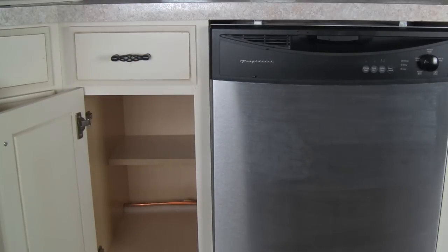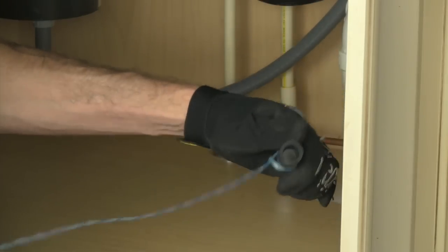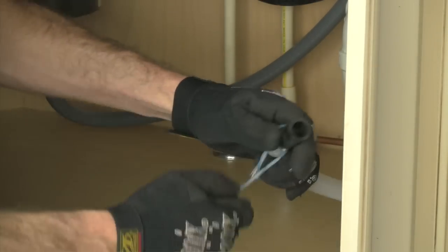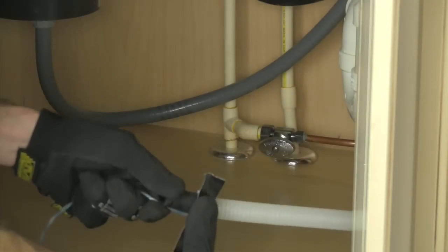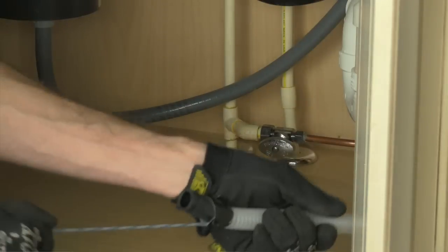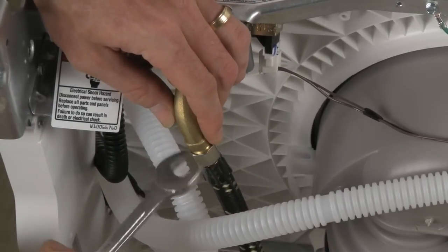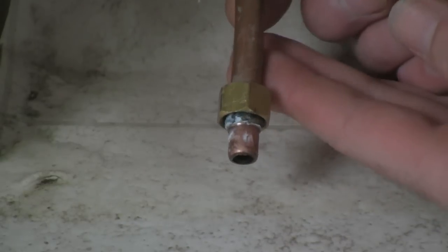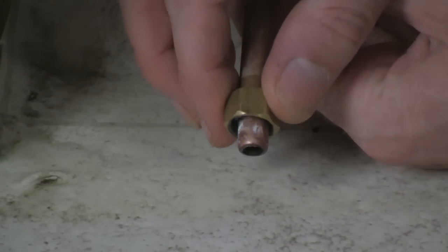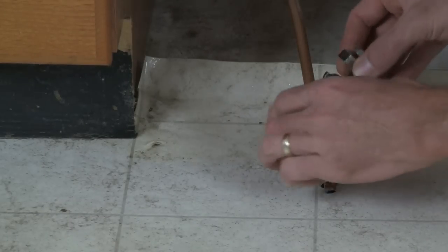Any lines running through cabinetry, especially a corner cabinet, can be very difficult to replace. One method is to tie a string to the old lines you plan to remove and then use the string to pull the new lines through the same path — but once the old lines are out, that option is gone. I definitely recommend replacing old water lines while you have easy access to the plumbing.